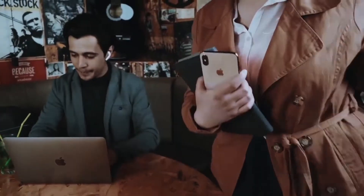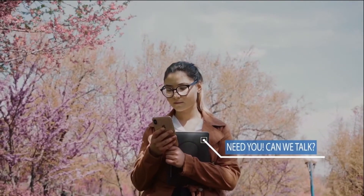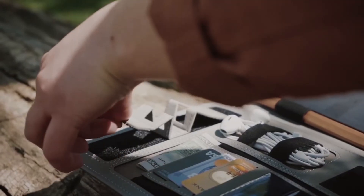With Solman you would not need to delay your calls. Turn Solman into your working desk anywhere you want. Solman combines productivity and high-profile design.